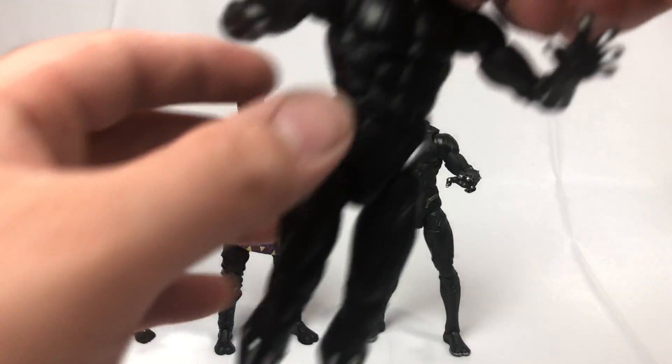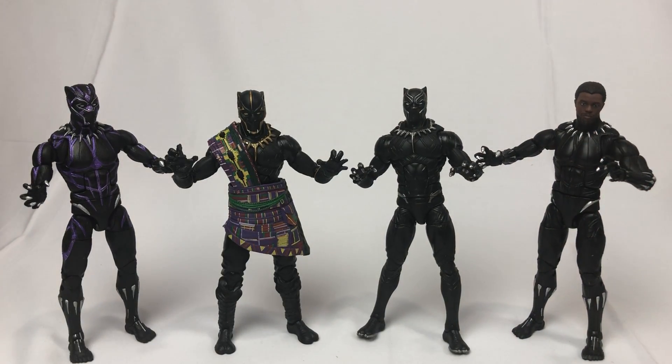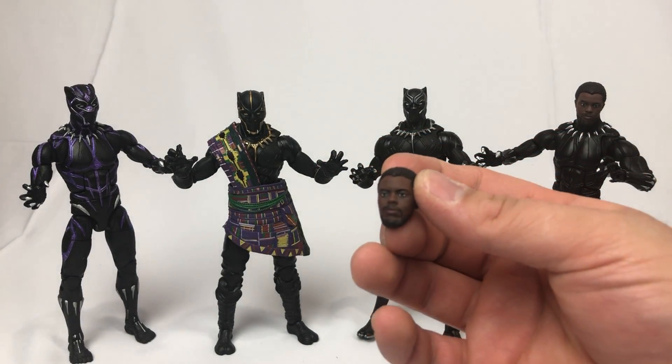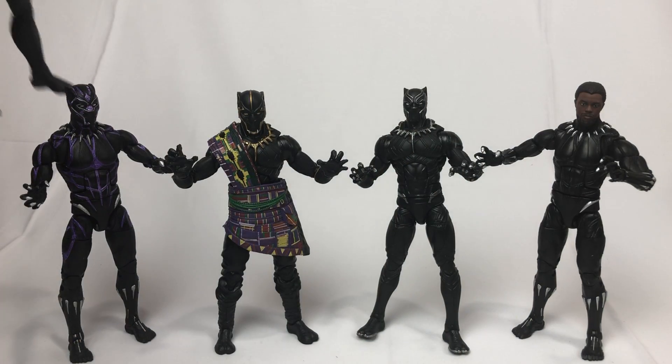The probably only thing I would have liked to see with this T'Chaka figure is an unmasked head sculpt — I think that would just really complete it and put it over the top. For a Marvel Legends figure it's nice that we get him. They probably had to follow concept art to put this piece together, because if memory serves he's not in the film. But it would have been nice.